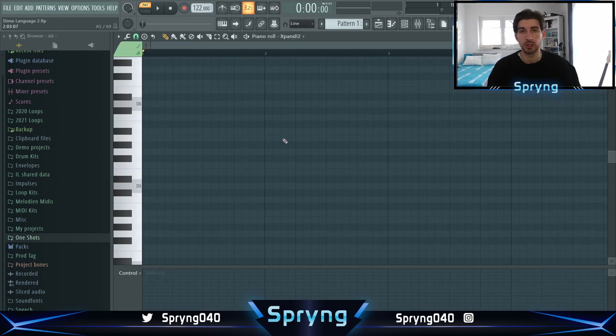Now let's look if we can come up with a nice chord progression in first place and then we can add a lot of things to it. I want to get like the basic idea down of the melody. So let's get it.